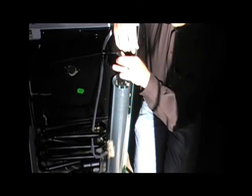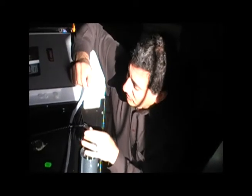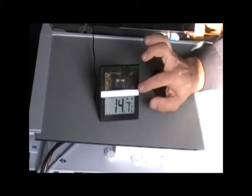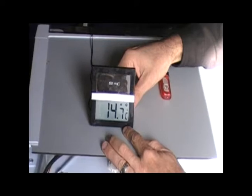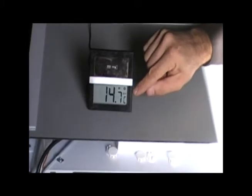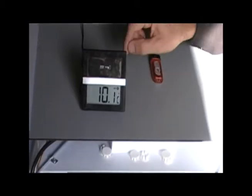When you first start these refrigerators it generally takes about half an hour to see any temperature drop, and about an hour to get down to freezing. Right now the room is at 14.7 degrees Celsius, and inside the refrigerator freezer compartment where I have the probe, it's 10.1 degrees Celsius.